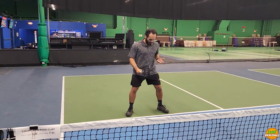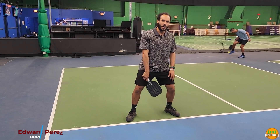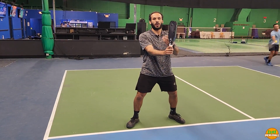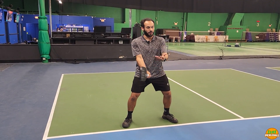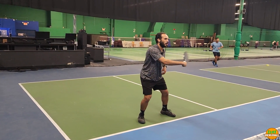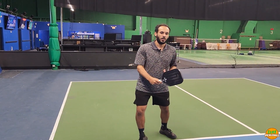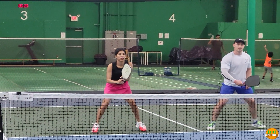When I'm set up, I have that nice slight knee bend and my paddle out in front of me — not here at my side, not down, and not way too far straight up. I keep it around my belly area. For the forehand, I think of it as my sword — I can be a little more attacking. For the backhand, I think of it as my shield — it can protect a lot, and if I'm keeping it in front I'm able to block and also attack.